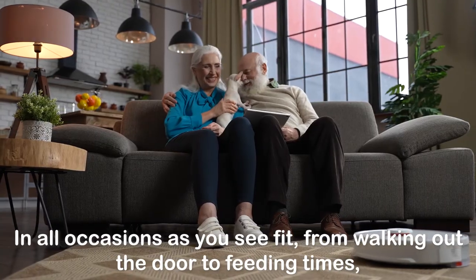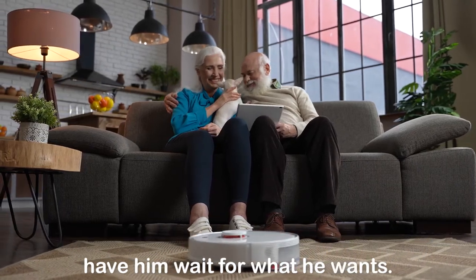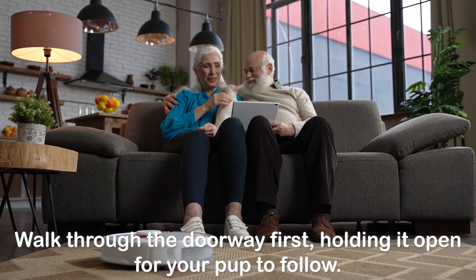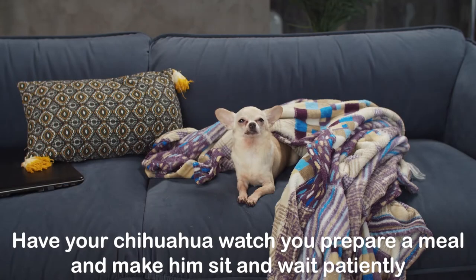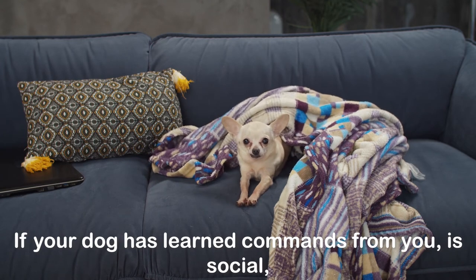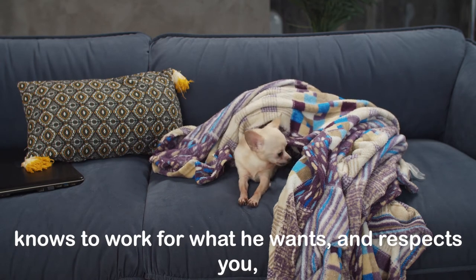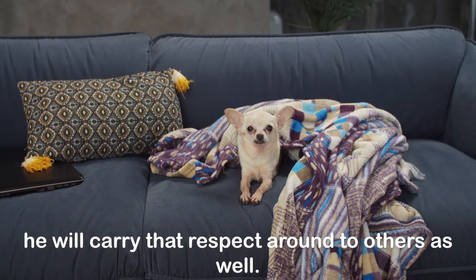In all occasions as you see fit, from walking out the door to feeding times, have him wait for what he wants. Walk through the doorway first, holding it open for your pup to follow. Have your Chihuahua watch you prepare a meal and make him sit and wait patiently as you set the bowl down before he is allowed to eat. If your dog has learned commands from you, is social, knows to work for what he wants, and respects you — he will carry that respect around to others as well.